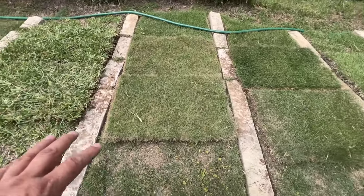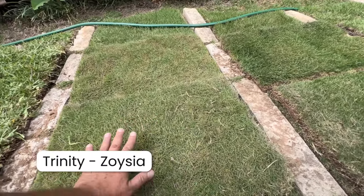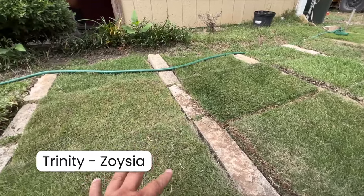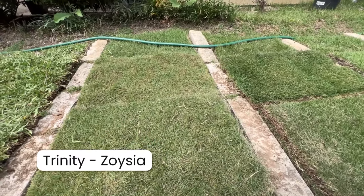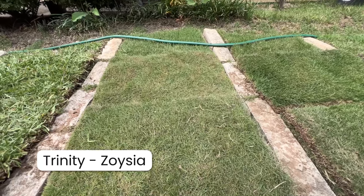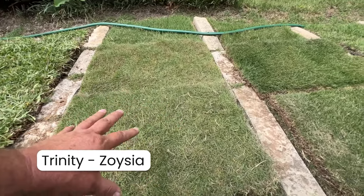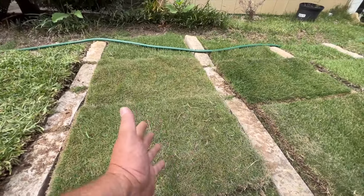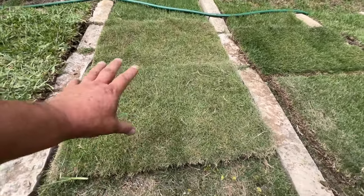Next up is Trinity Zoysia. It's not considered an ultra-dwarf, but it does grow tighter, shorter, and slower than a standard zoysia grass. It looks just like Zeon Zoysia if you let it grow to about an inch to an inch and a half. I've seen some winter damage in Trinity Zoysia in my first year installing it, but it's come on strong. It's shade tolerant - about three to four hours - and the biggest characteristic is it's just a short growing grass, nearing that dwarf kind of blade.